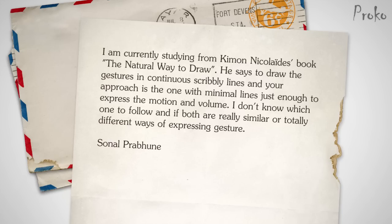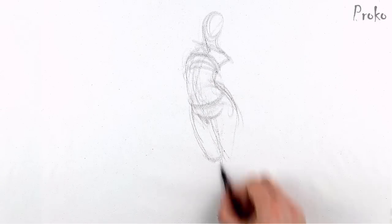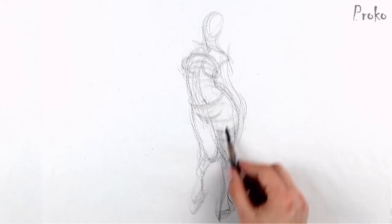Sonal Prabhun asks: I'm currently studying from Kimon Nicolaïdes' book, Natural Way to Draw. He says to draw the gestures in continuous scribbly lines, and your approach is the one with minimal lines, just enough to express the motion and volume. I don't know which one to follow and if both are really similar or totally different ways of expressing gesture. Well, Sonal, I think both methods are fine as long as you're searching for the gesture. Of course, I prefer the way I showed — that's why I showed it. The scribbly line method is a quick way of getting an idea on paper without worrying about the line quality. It's more about feeling, and that's a good thing.